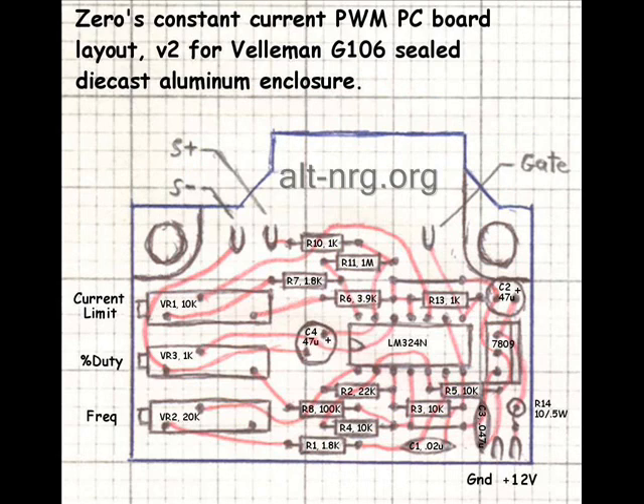Here is the new PC board layout for Xero's constant current PWM, and this is the board that will fit inside the Vellemin G106 sealed die-cast aluminum enclosure. You'll notice along the left-hand side are the trimmer potentiometers for the current limiting, the percent duty cycle, and the frequency adjustment.